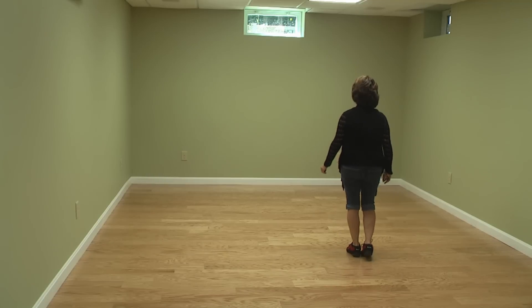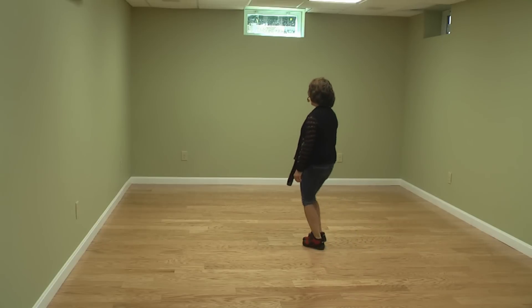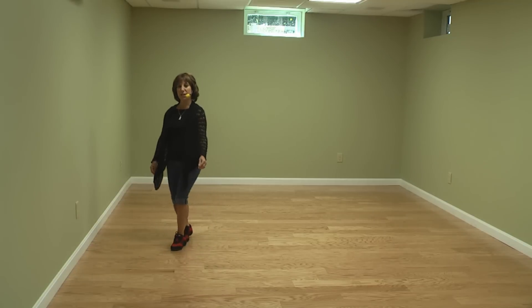Weight's on your left foot. With your right foot, rock out and cross shuffle for one, two, crossing three and four. Stepping back to make a half turn and cross shuffle for five, six, cross shuffle seven, and eight.